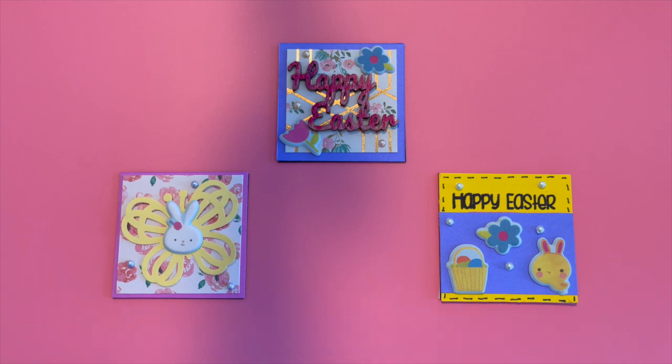This one is a little Happy Easter stamp that I stamped out, and that is from Pink and Main, and then some bright yellow cardstock with some purple. That's where I've added the puffy stickers of the little Easter basket, the flower, and the little bunny — or it's actually a little chick dressed as a bunny with bunny ears, which I think is so sweet — and then some pearl flat backs.